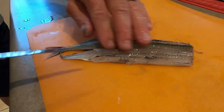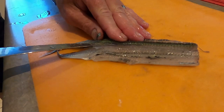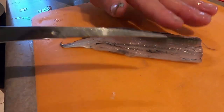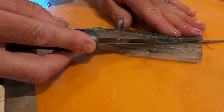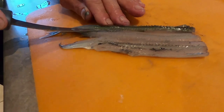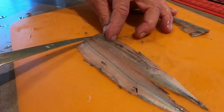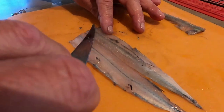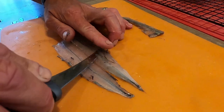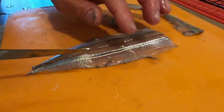A little bit more salt water. Under his little tail spine now. Take those ribs out on one side, take the ribs out on the other side. These little pectoral fins we have to take them out because that will leave a sharp bone in your fillet when you cook him up.